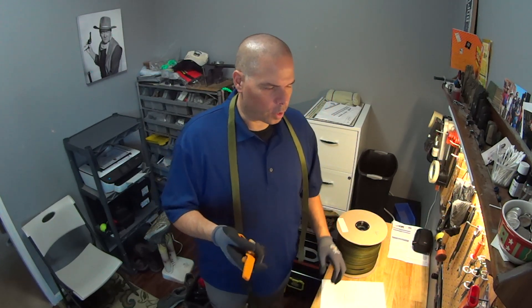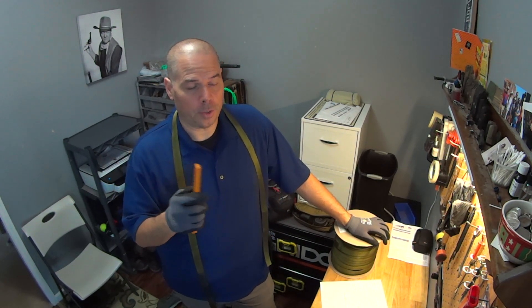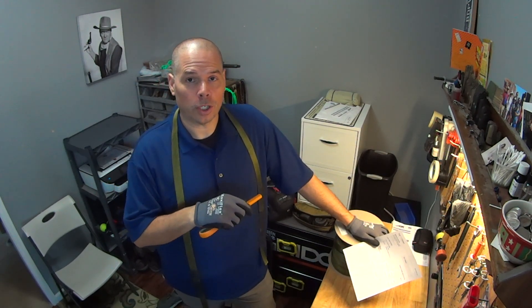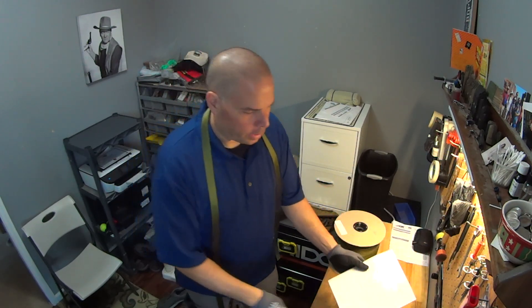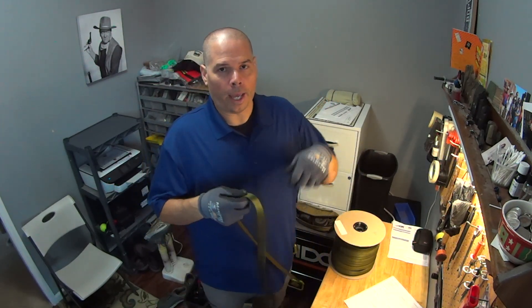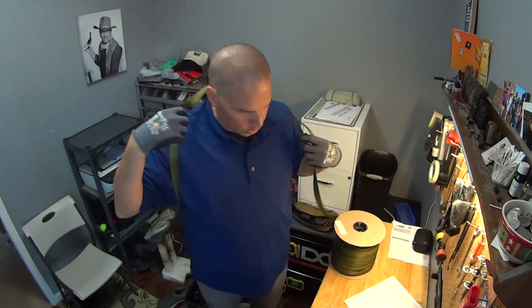My wife goes, "Yeah, but somebody else could copy your sling." She's right, but here's the deal: nobody in this industry wants to do what I do. People want to take and make a sling by running it through a sewing machine. They don't want to actually hand stitch one stitch at a time to actually make a sling. That's how I make slings.